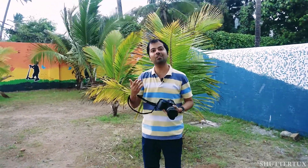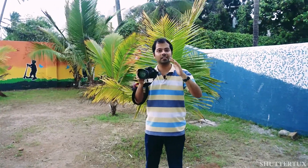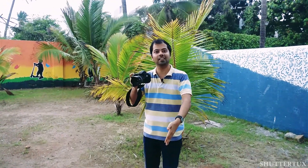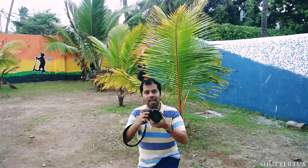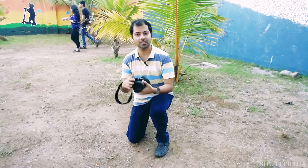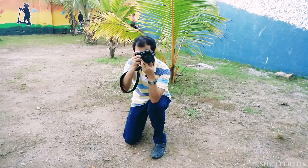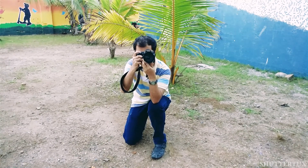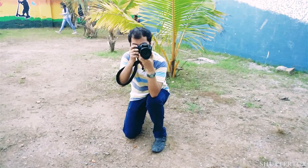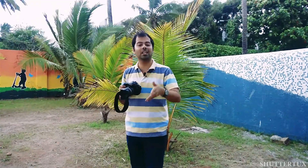The next tip: if you have difficulty standing steadily, you can use the ground for support. Slightly lower down, come down on one knee, place your elbow on top of your other knee, and hold the camera with that grip. This provides additional support and the camera won't shake when taking those low-angle shots that require you to go down.